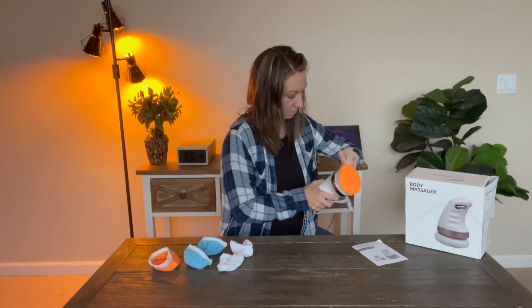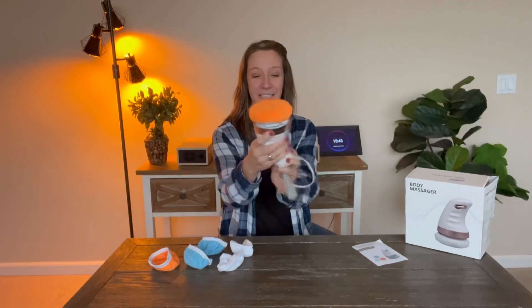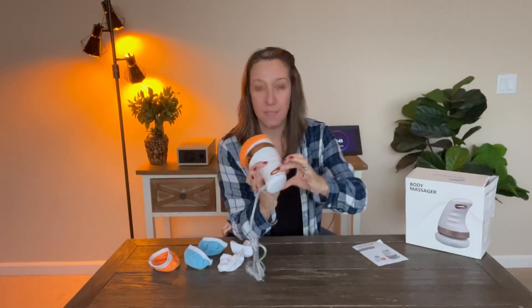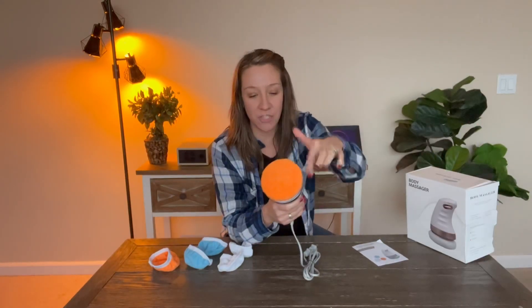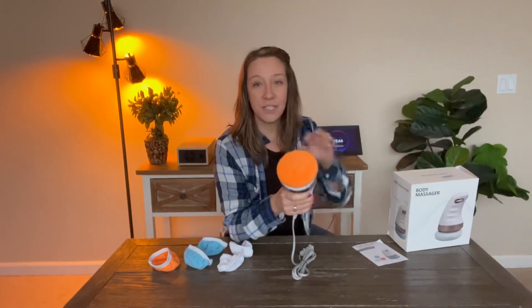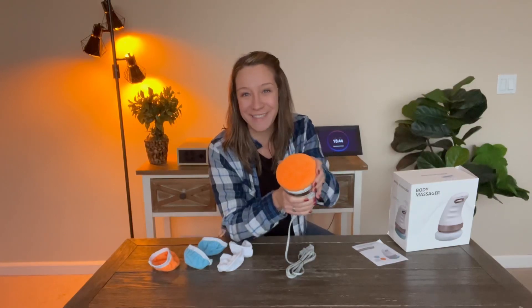Right here is a dial where you can go higher or lower. It simply plugs right into an outlet. Right here is the massaging and sculpting technology, all within this section. It's soft and comfortable — it relaxes your muscles and sculpts all at the same time.